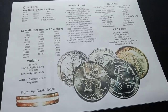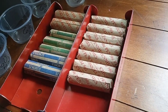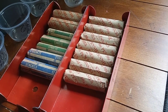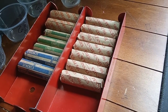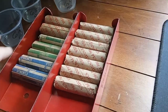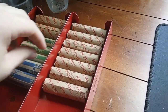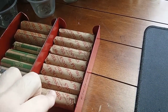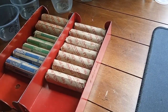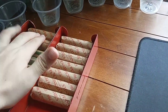Today's video is a little different. A friend had some roll chains they were looking to get rid of, so I bought them. They had no idea what was in the rolls — they just rolled up what they had. We have twenty dollars in quarters, fifteen in dimes, four in nickels, and three dollars and fifty cents in pennies. We're going to be hunting all of these today, starting with pennies, then nickels, then dimes, then quarters.